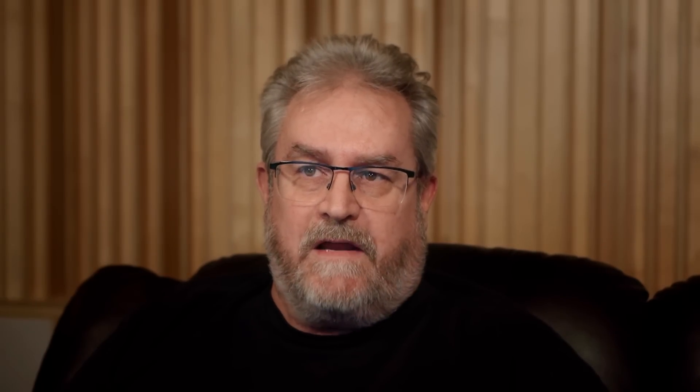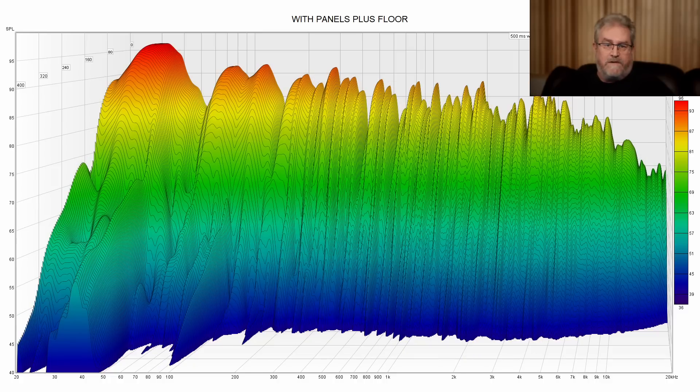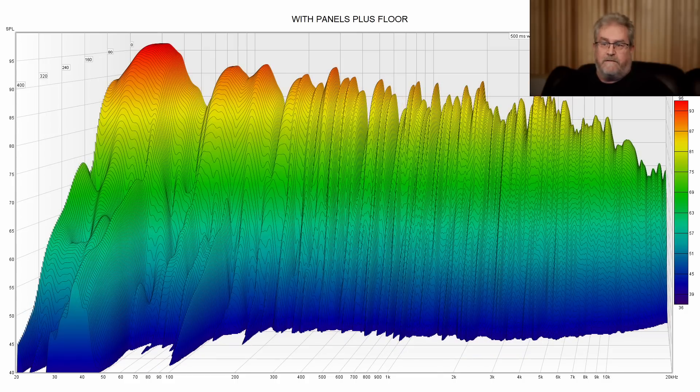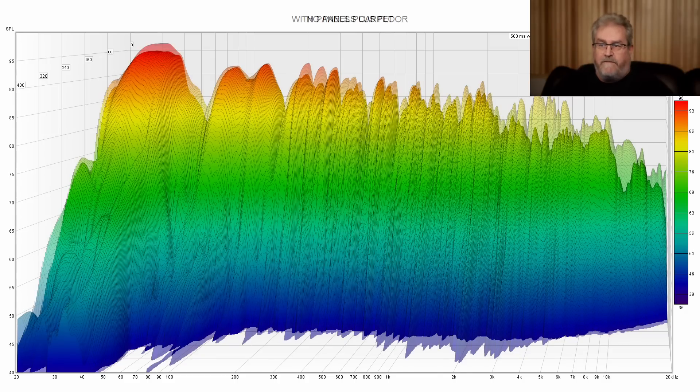Another one that guys like to look at is the waterfall. Here it is without the panels and with carpet on the floor. In particular, look at the range from around 500Hz up to 4kHz, and compare it to the room after — with the panels in place and the hardwood floor done. Look how even it is from 500Hz up to 4kHz. We'll go back and compare before and after.